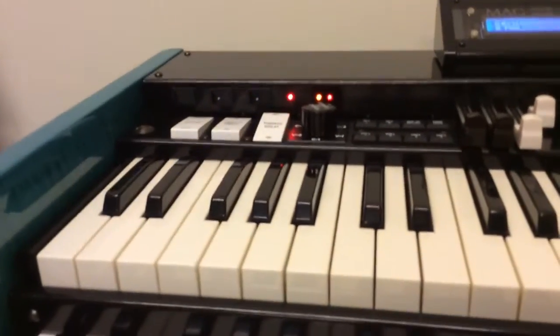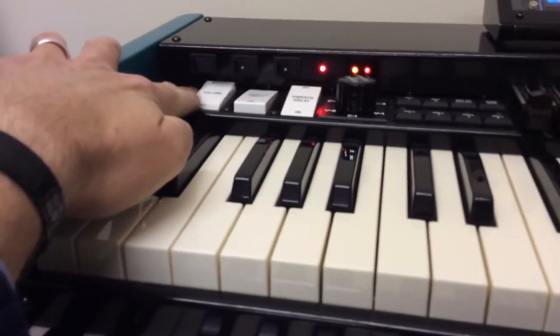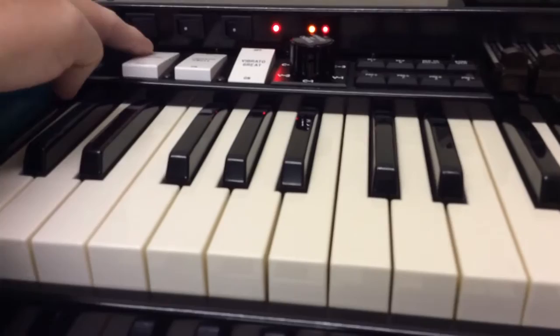So let's have a look at that, and there's the wee rocker switches again, just to give you another look. Hardly touching them.